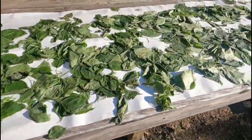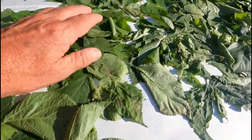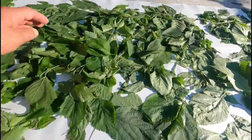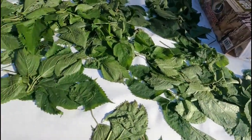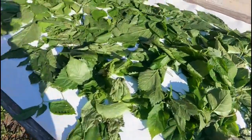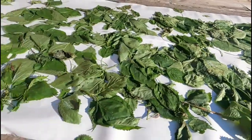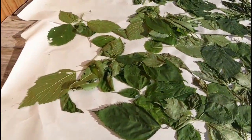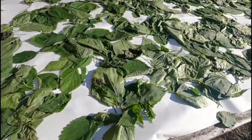This is the next morning after we had it sitting out all night. You can see it's laying really, really flat. Today it will dry like you won't believe by the end of the day, and by the end of tomorrow we'll probably be able to harvest it, package it, and put it away. I'll show you the progress this evening after it's been out all day.